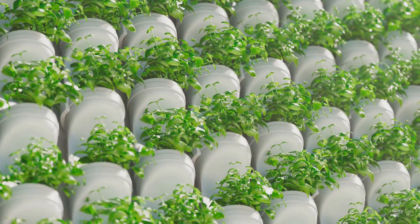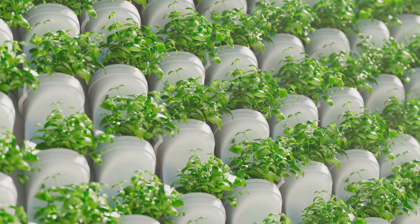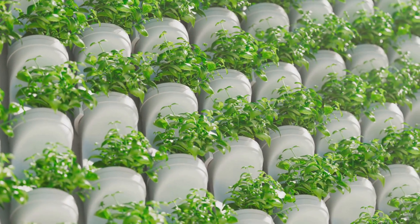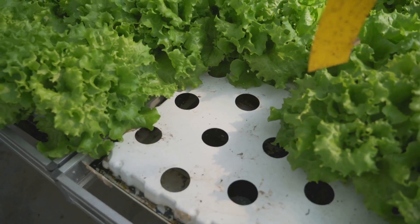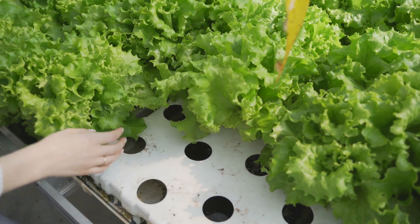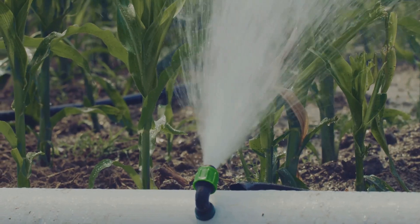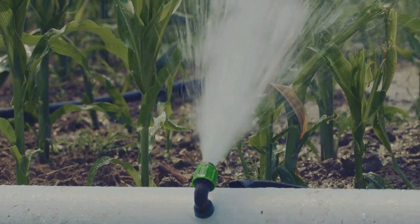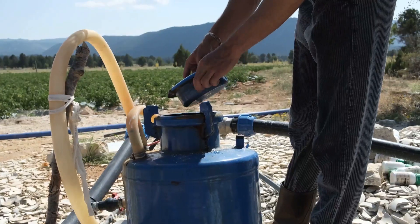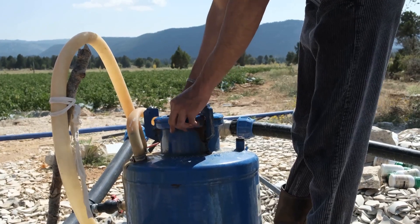The grow bed, where your plants will live, can be a simple container filled with a neutral medium like clay pebbles or perlite. This bed should be positioned above your fish tank so that gravity can return the cleaned water back to the fish. Connecting these two is a pump that carries water from the fish tank up to the grow bed — this pump is the heart of your system, circulating water and ensuring that both your fish and plants receive the nutrients they need.